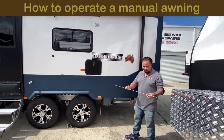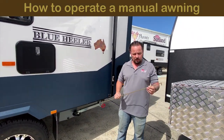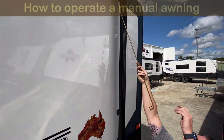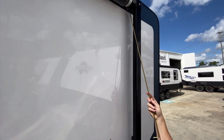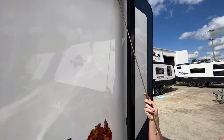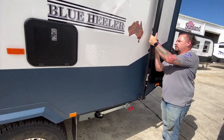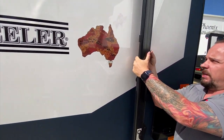First thing you do — this rod here, which will be inside your through boot — you use this to come up here and grab that little lever underneath there. You just click it down. It's not hard to do, just a nice gentle click down.